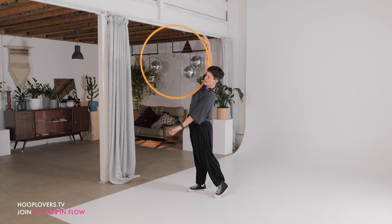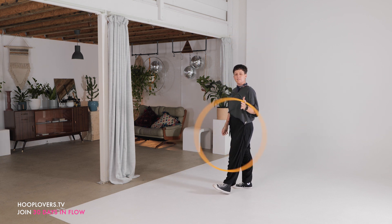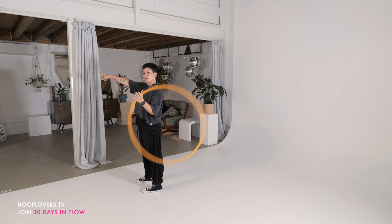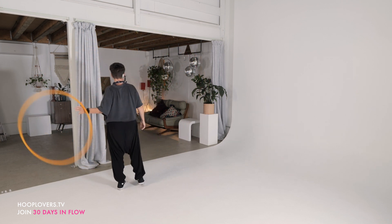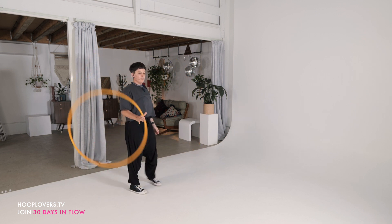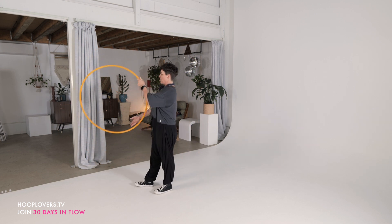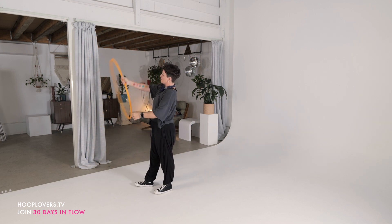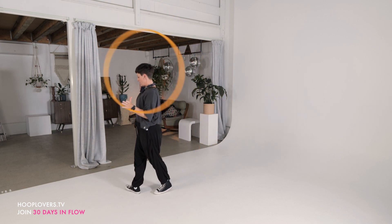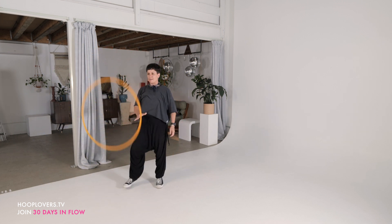Then when it comes on to your second hand, you're going to spin. I'm on my left hand spinning to the right, so I'm going to turn. We're going into our behind the back pass. 360. See if you can go balance to roll, spin behind the back pass, and come back to center.